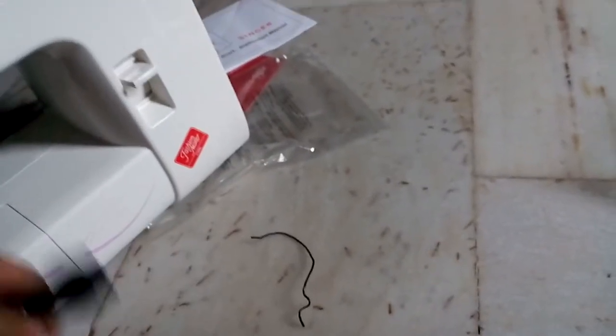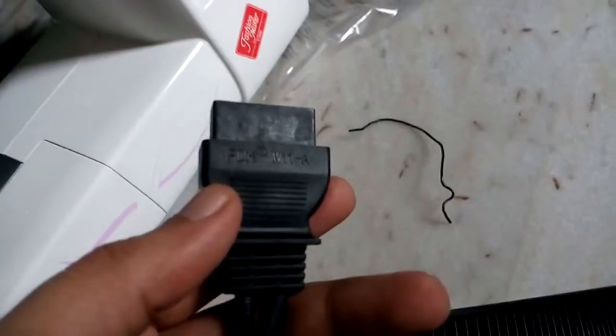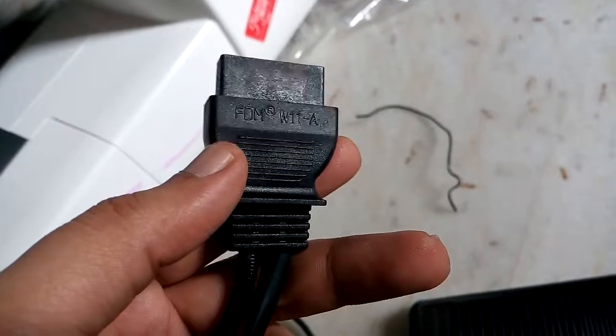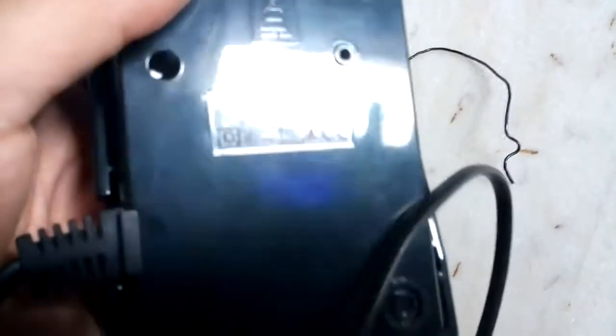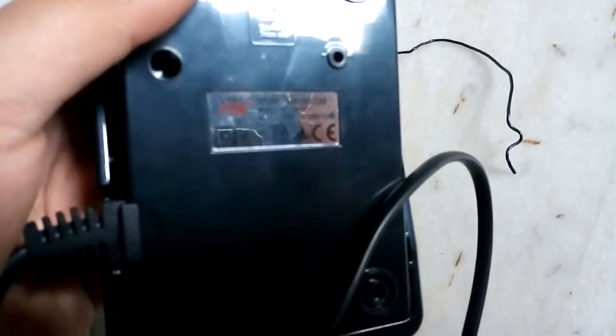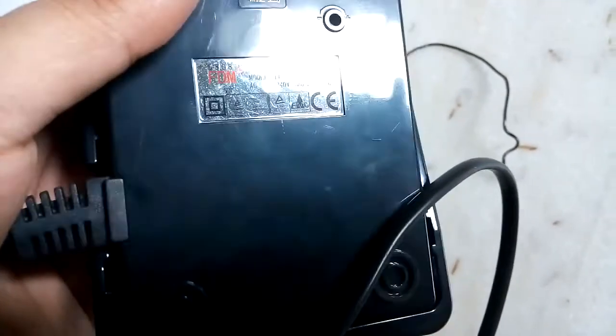Power plug length is approximately 2 meters. Foot pedal cord brand — not Singer. This brand cord is approximately 3 meters. Let's focus. FDM brand, FDM high speed control.